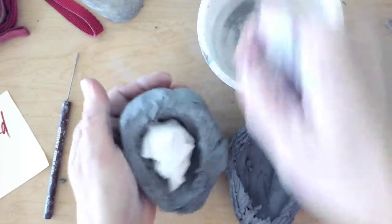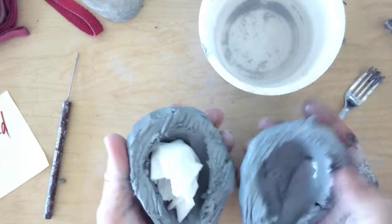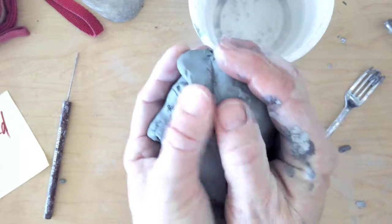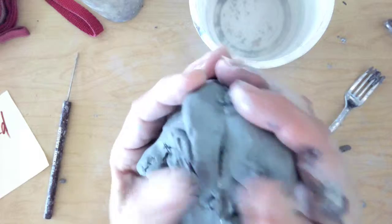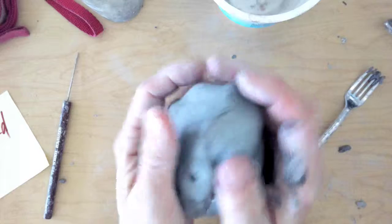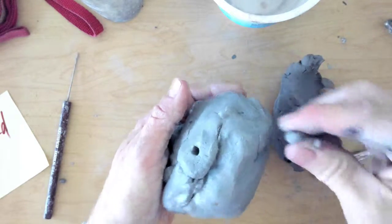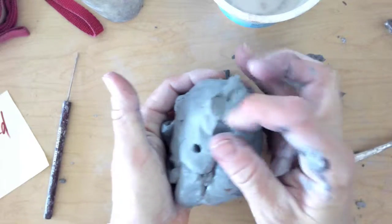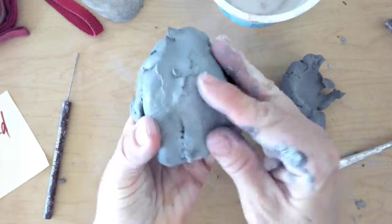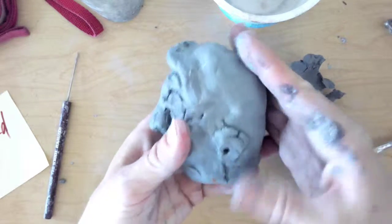The most important thing when you put this together: you don't want to add too much pressure because you don't want to collapse that hollow area where the beads are going to shake. So I'm very carefully adding pressure on the seam. You want to carefully smooth out the seam — if needed, use some of that scrap clay to fill in any cracks, but just don't add too much pressure. I'm smoothing gently along the seam with the wet clay, adding just enough pressure at the seam to smooth it out.